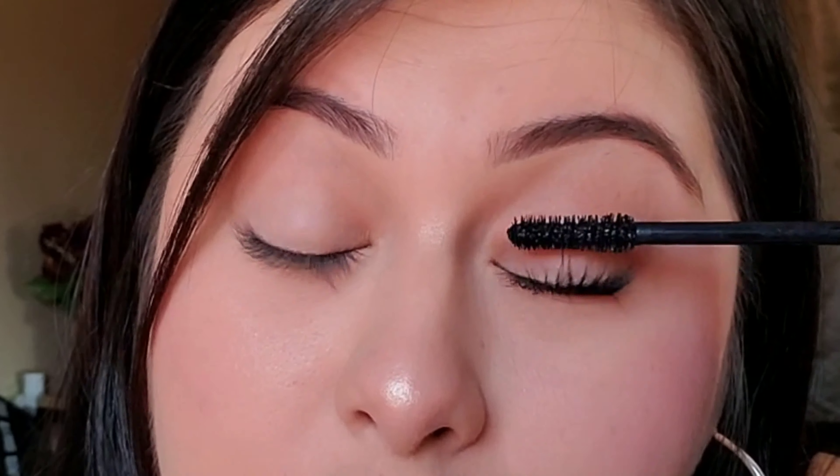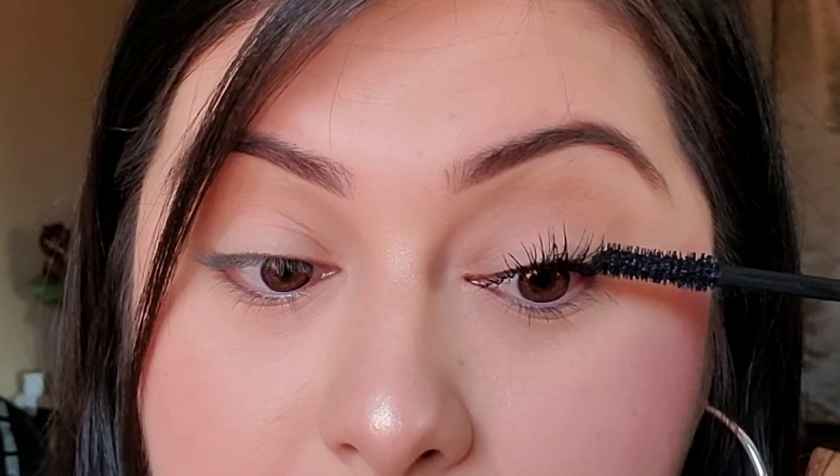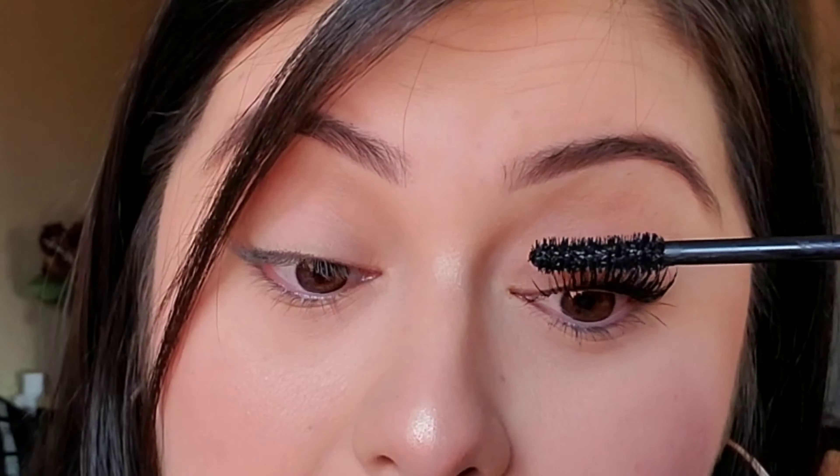Before we get started, I do want to let you guys know that the right eye — the one I'm currently working on — is going to be a little more sped up than when I get to my left eye. So do not worry, my loves, I definitely will be explaining the process as soon as I get there, but in the meantime just enjoy.